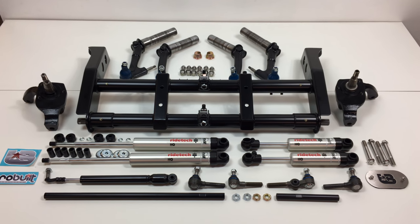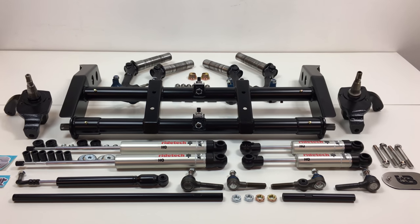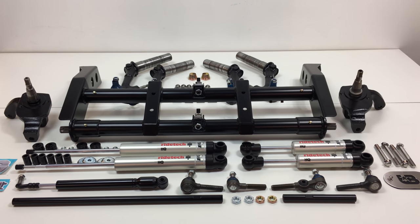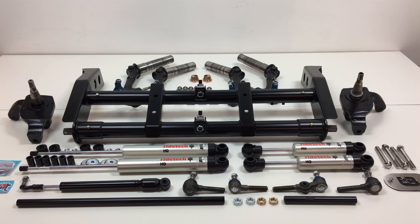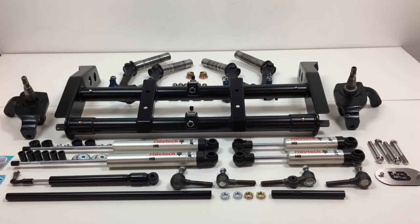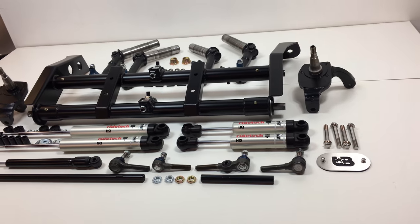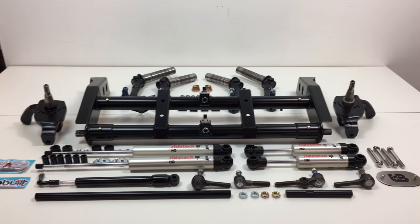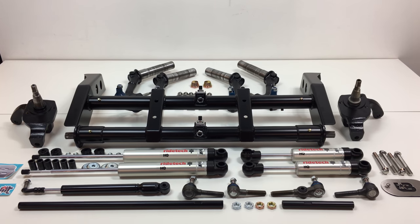Check YouTube and Facebook Live for current pricing, as prices change from time to time depending on what the dollar is doing and what vendors need to charge. This kit is built to order — usually about six weeks to build. We hope this is something your 66 to 68 Beetle or Ghia needs. We do have kits for earlier and later models as well — please check the website on the complete lowering kits page. Thanks for watching, guys — take care!